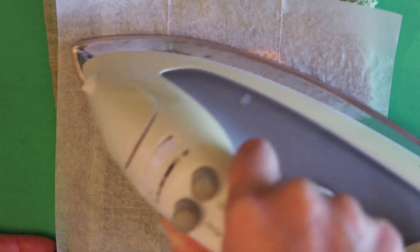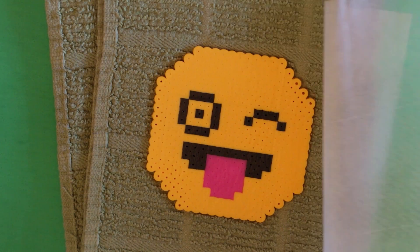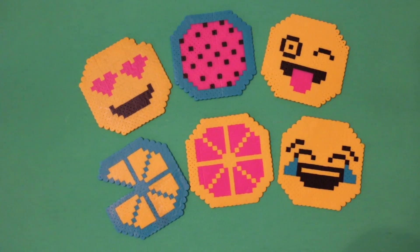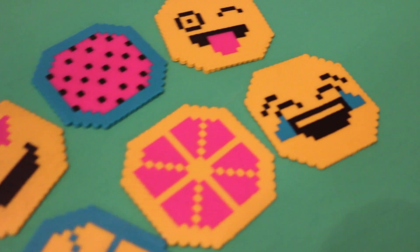While it is still warm, place a book or heavy object onto the coaster so they will be flat when they cool. It's also a good idea to do this to your pegboard as it cools so it doesn't warp. Once your coaster is cool, peel off the parchment paper and you're ready to use your fun new emoji and summer coasters. Thanks for watching and I'll see you soon!